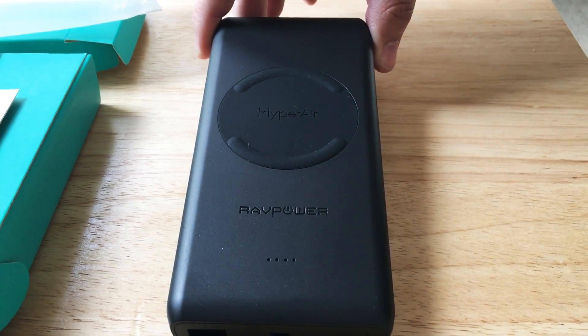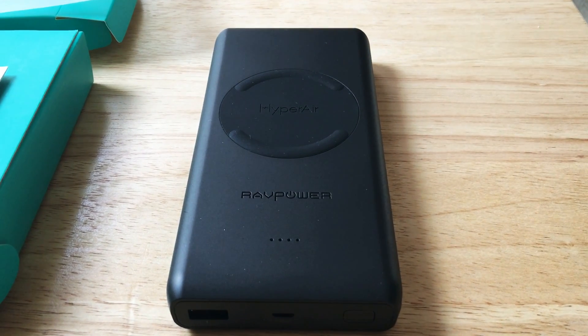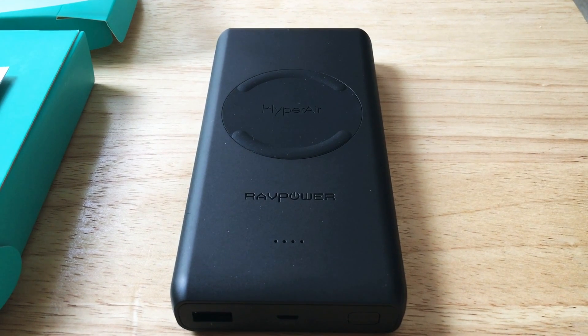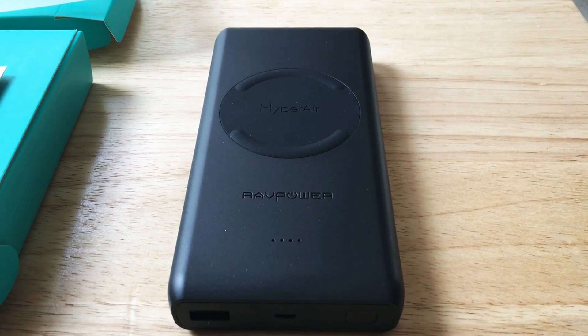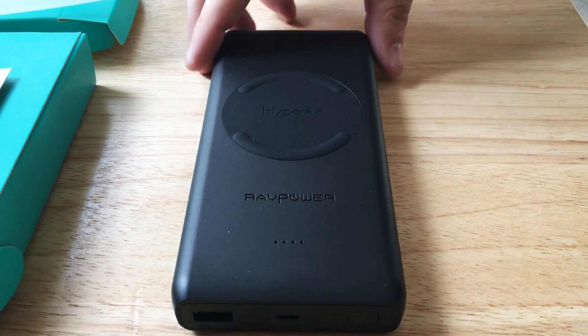Usually we'll see batteries that have 5 watts or maybe 7.5 watts. This is compatible with the iPhone 8, iPhone 8 Plus, iPhone 10, and Samsung Galaxy and Samsung Note phones that have the wireless charging coils inside.